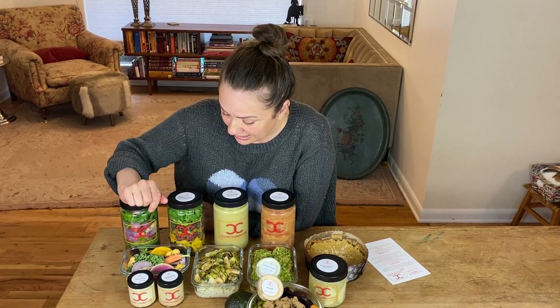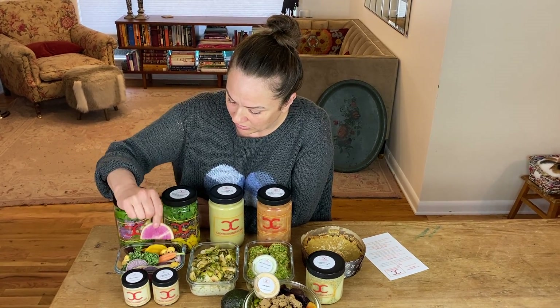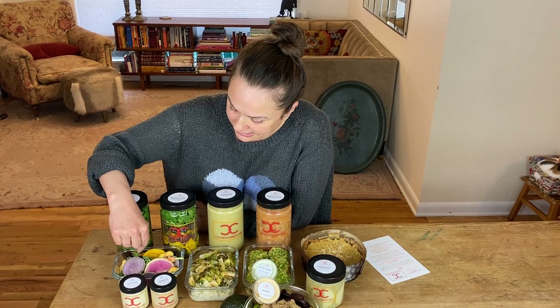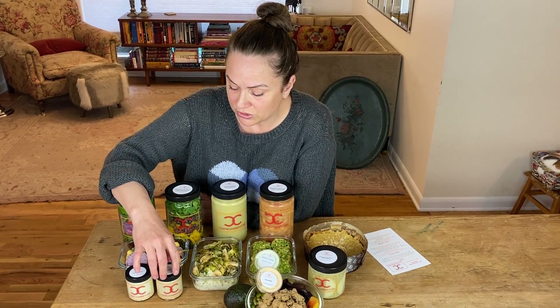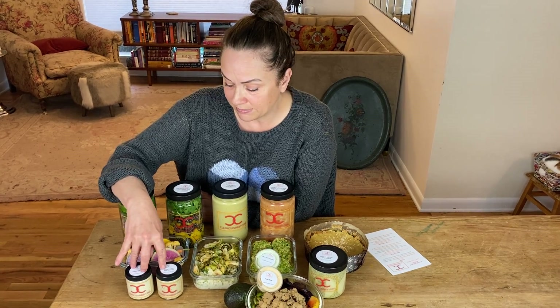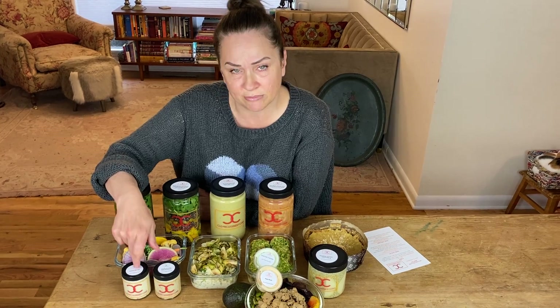Crudité — again, Farmer's Market did us proud. I love these watermelon and the purple radishes and the purple carrots. Yummy! Lemon dill dip and a smoky zucchini baba ganoush. Simple. This one is vegan, and this one has some Greek yogurt in it.